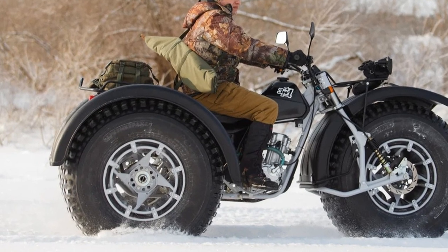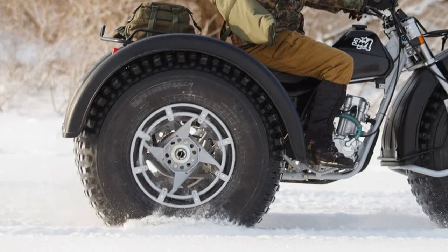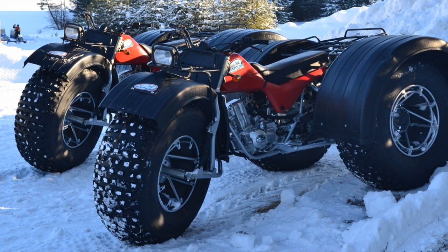In addition to the cargo fixed on the rear metal trunk, BarkOn can tow a cargo or passenger trailer with a total weight of up to 270 kg. This model is best suited for farmers, foresters, hunters, and fishermen.